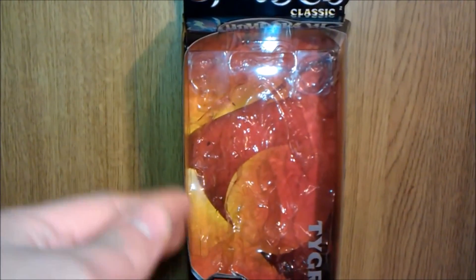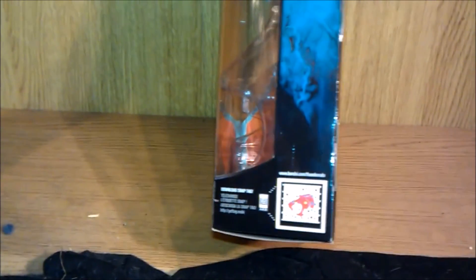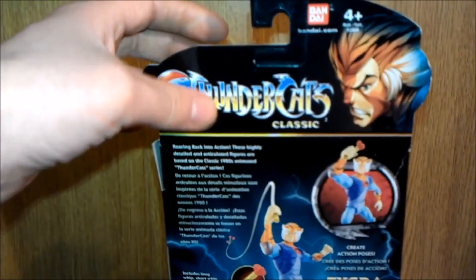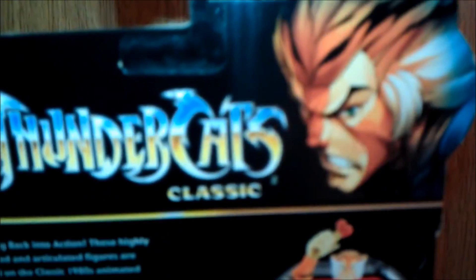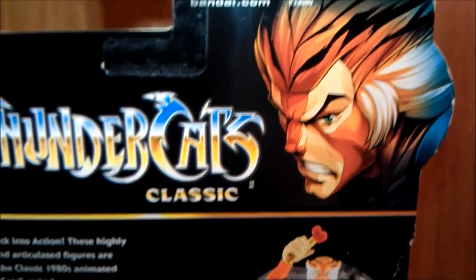When he comes in the box he looks a little bit off, which I don't like. But here's just the front. On this side of the snap thing, which I have not done yet. On the back — brilliant picture of Tygra there. Very nice.